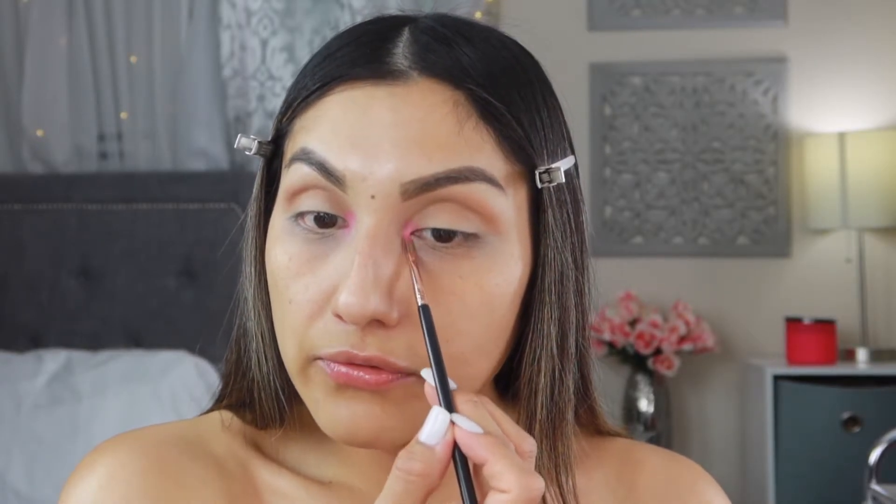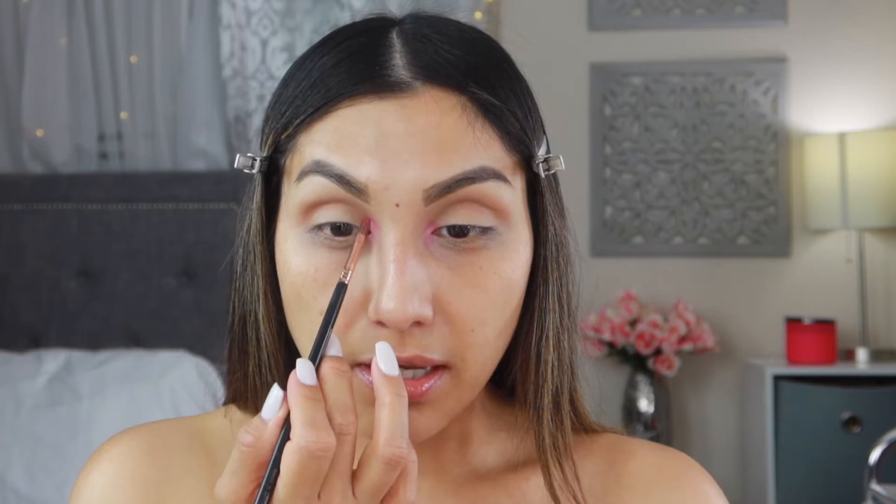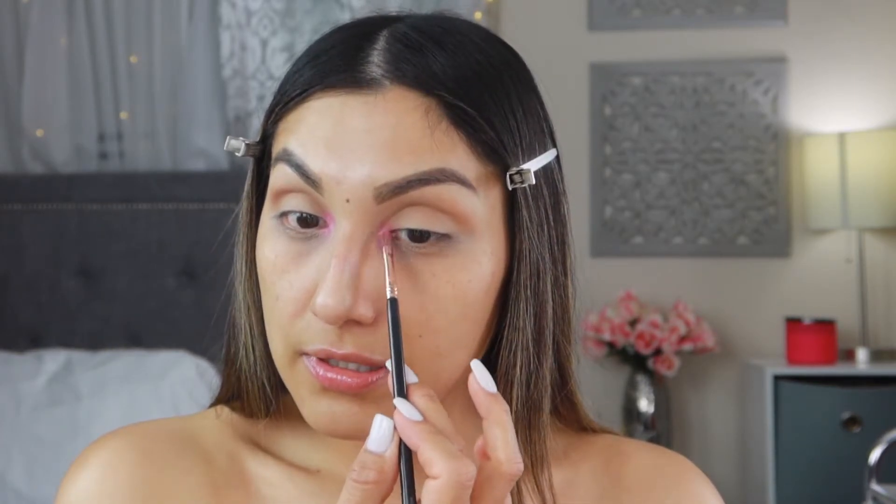I think that's good! If I need to go back in with the pink I can always do that after, because sometimes when you go in with concealer it can kind of disappear. I'm going to add a little bit of this white sparkly shade on top just to give it that frosty pinky vibe that she's got going on — I think that looks so pretty.